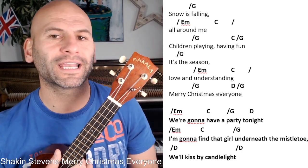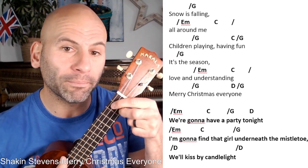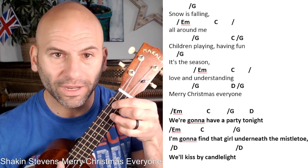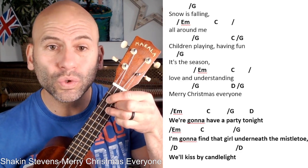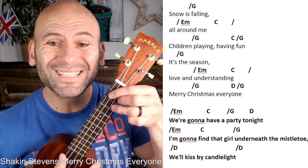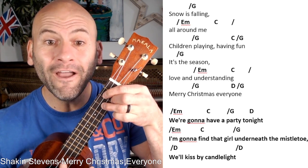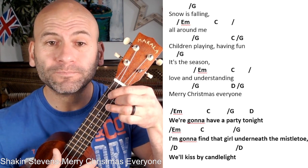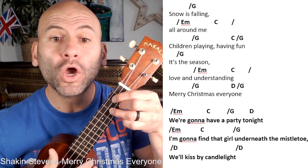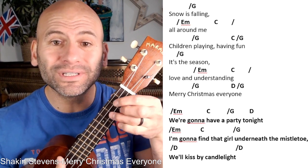Let's dive right in. I'm going to go slow and count through, calling out the chords. Find your best G chord and think about the E minor coming up. G to E minor: one, two, three — 'snow is' — G, two, three — 'all around' — E minor, two, C — 'children' — G, two, three, four, C, and back to the top — 'snow is' — G.